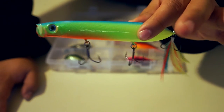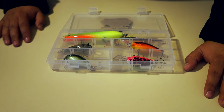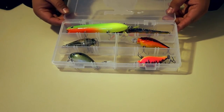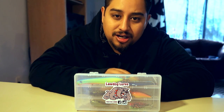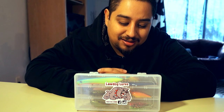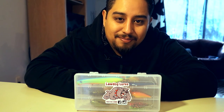So there you go. Again, these lures are beautiful — the craftsmanship and passion that has been put into making these is incredible. You have to get your hands on some of these. That is the Law Dog Lures lineup. That is my custom lure unboxing brought to you by Law Dog Lures. I'll leave the link in the description below so you can check them out on Facebook and Instagram — go give them a like and a follow, and let them know the Fishing Pastor sent you. I cannot wait to get out there and catch some nice bass on these. Thanks for watching — don't forget to like, subscribe, and share. Thank you guys so much, God bless you, and I will see you in my next video.